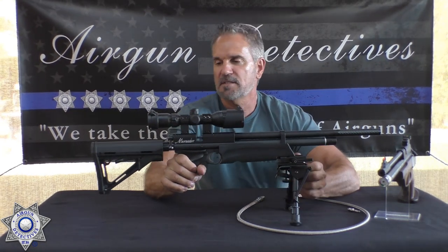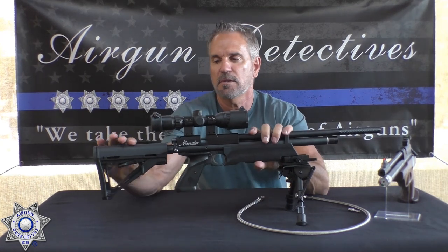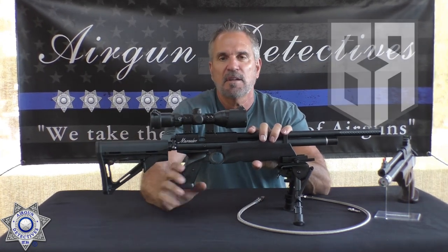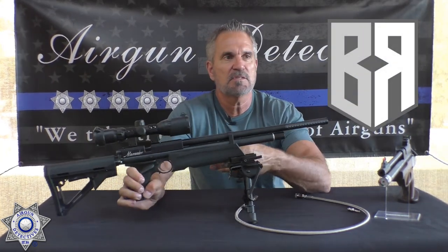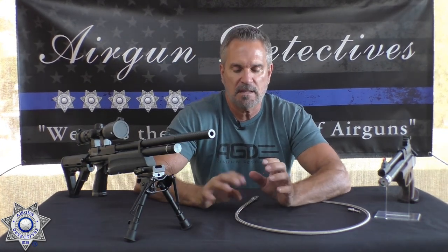Check out this Marauder with Terry's Tactical kit on it — a buck rail setup with a suppressor and conversion kit. I'll leave a link for that below because he keeps coming out with really cool stuff. But anyway, let's get back to the PCP air sources.